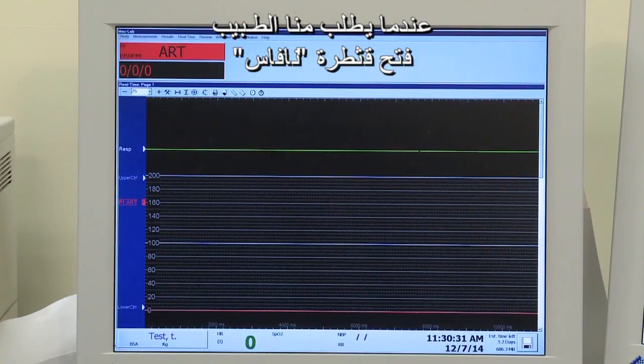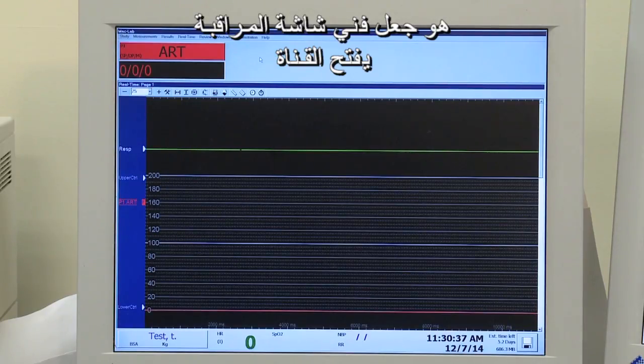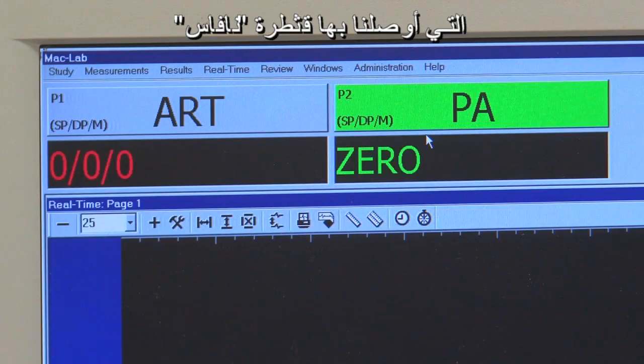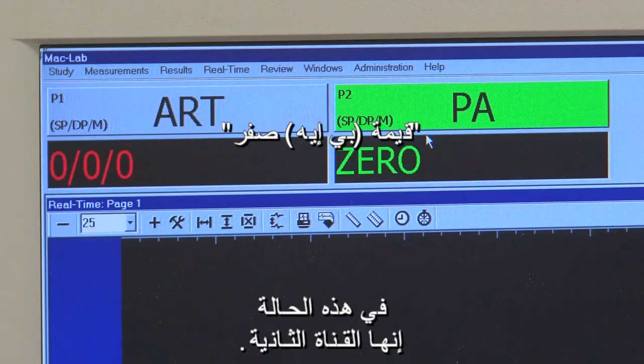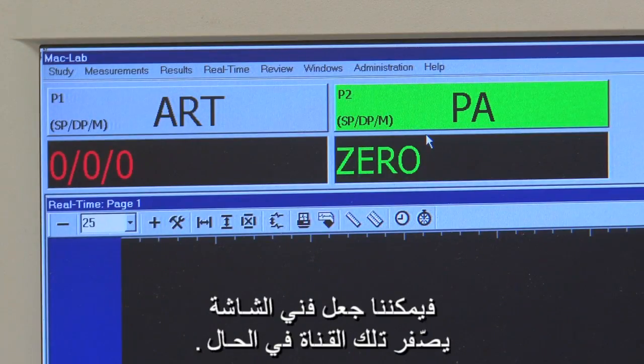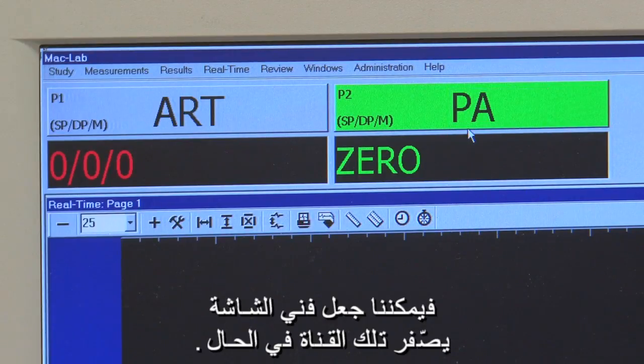When a physician asks us to open a Navis catheter for the procedure, the first thing we want to do is have the monitoring tech bring up the channel in which we have the Navis plugged into. In this case, it is channel 2. Because the RXi system sends a zero when there's no catheter plugged in, we can immediately have the monitoring tech zero that channel.